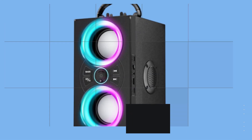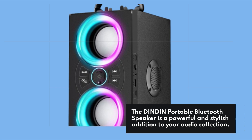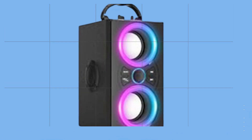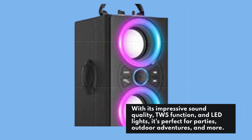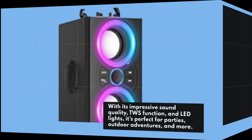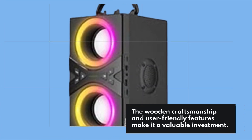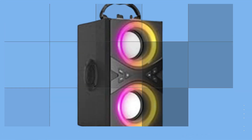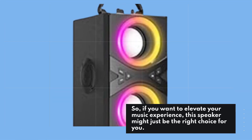The Dindon Portable Bluetooth Speaker is a powerful and stylish addition to your audio collection. With its impressive sound quality, TWS function, and LED lights, it's perfect for parties, outdoor adventures, and more. The wooden craftsmanship and user-friendly features make it a valuable investment. So, if you want to elevate your music experience, this speaker might just be the right choice for you.